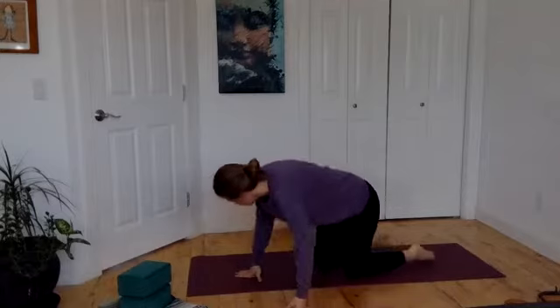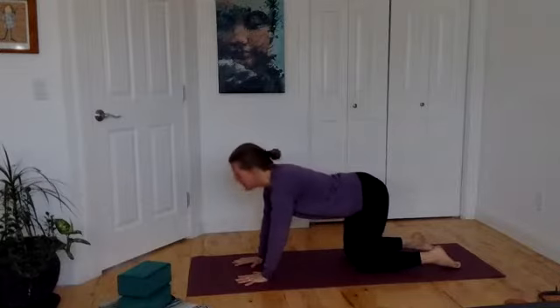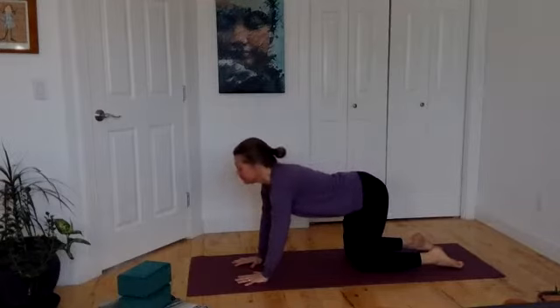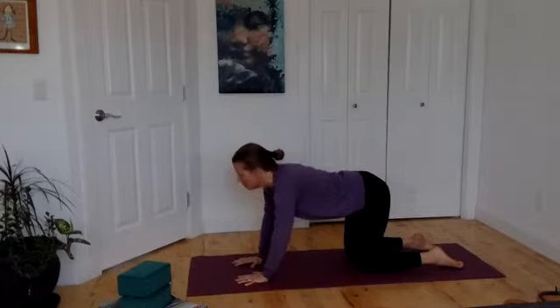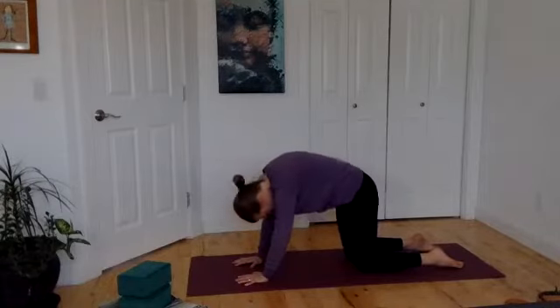All right, let's move to hands and knees, keeping that long breath with you as you come. Inhale and head and tailbone lift. Exhale, arch your back. Just continue to move, opening up the channels, inviting breath in, melting away stiffness and tightness.